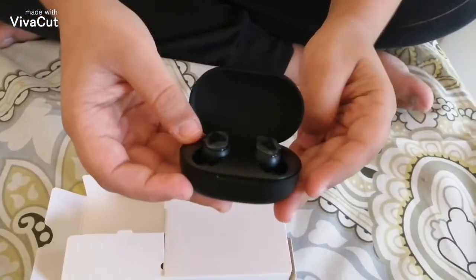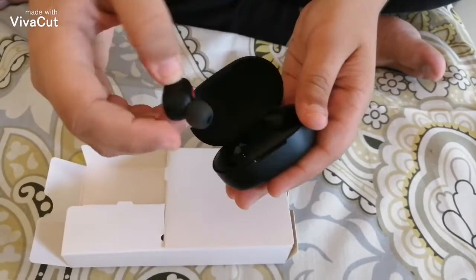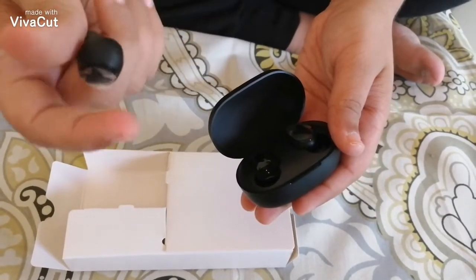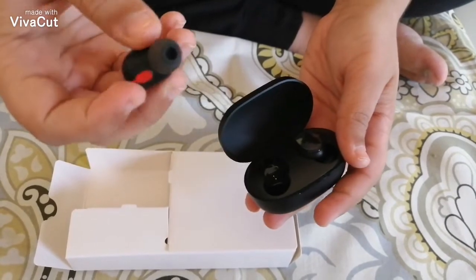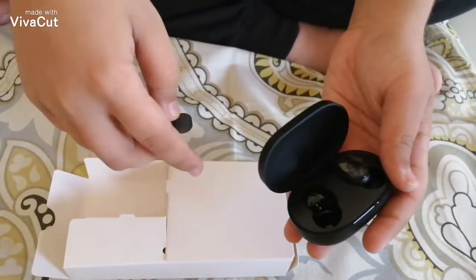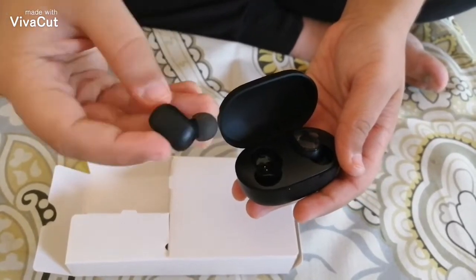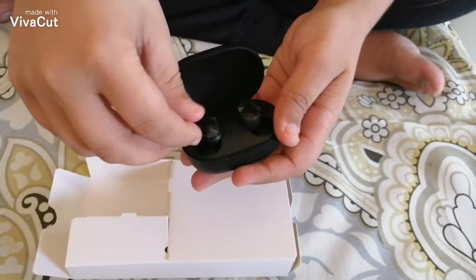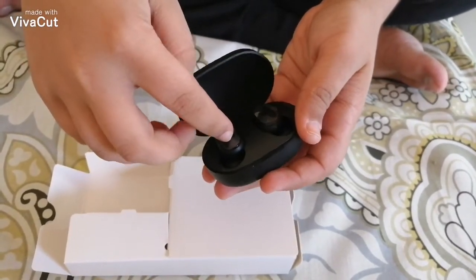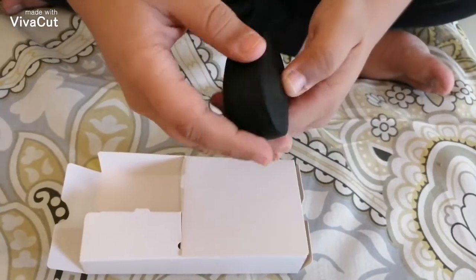It looks pretty compact, and this is how thin they are. They've got this little covering in here for the sensors — this is the bud. I think they also give different sizes for the ear tips, so very good presentation in my opinion. Let's just put that back in — this is magnetic charging as well, just like the AirPods. Smooth tab, everything's fine.